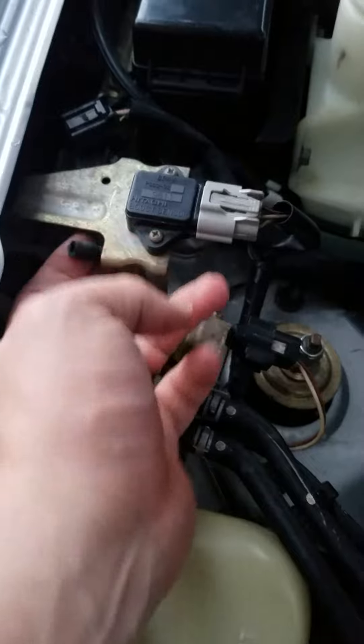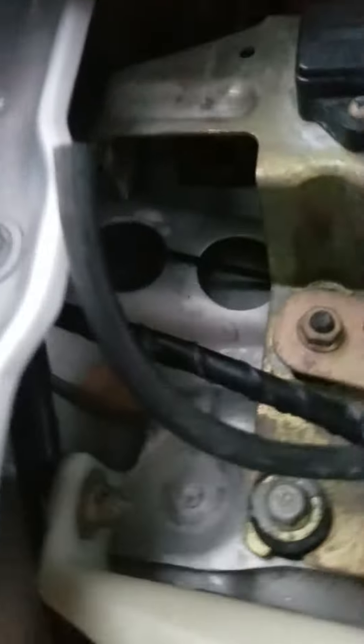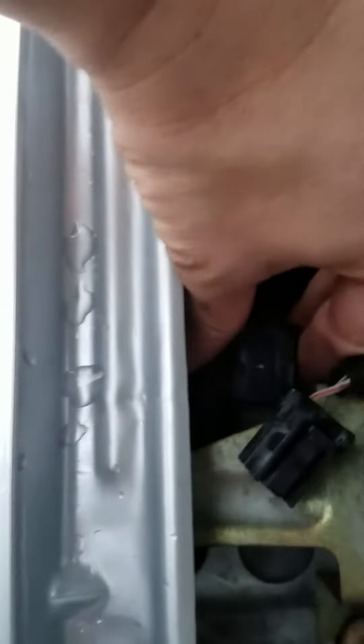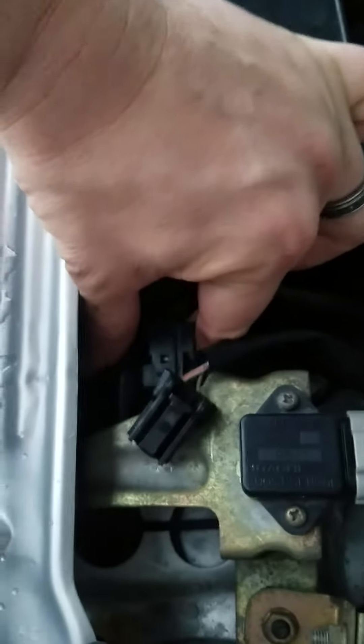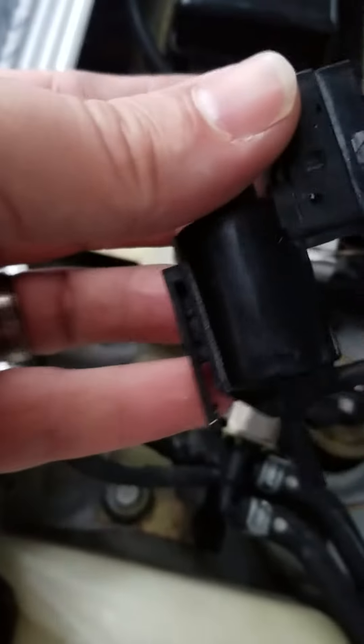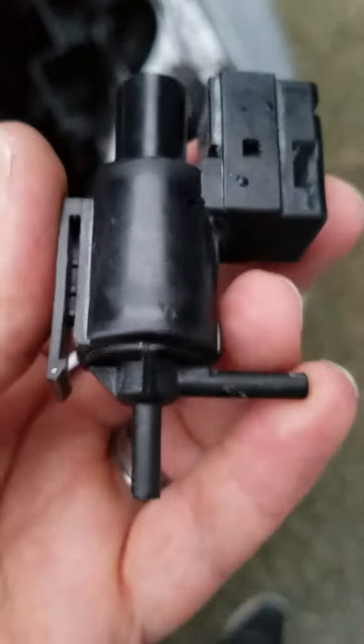There's a hose underneath you disconnect, and then there's a hose going to the intake manifold. You grab this and pull on it slowly — it's clipped in there. You can see this little clip right here, it just slides right into the bracket.